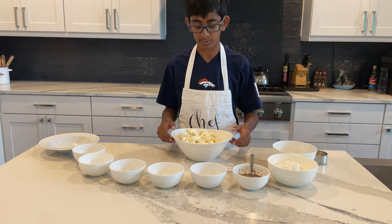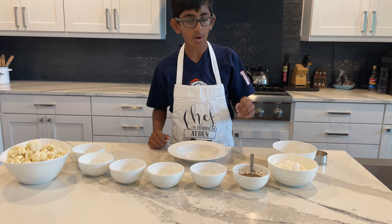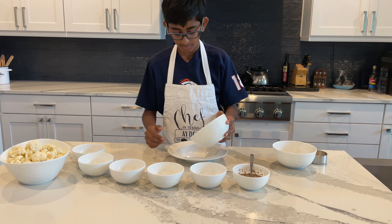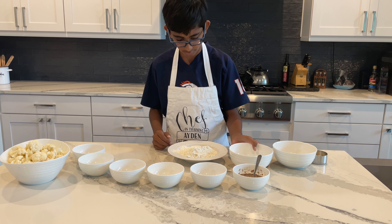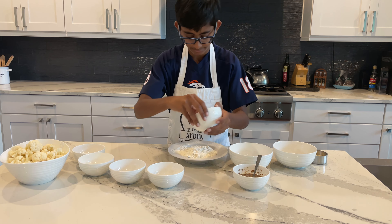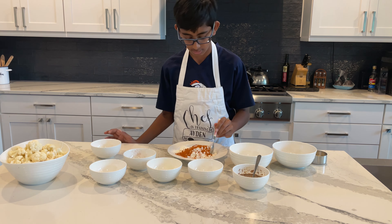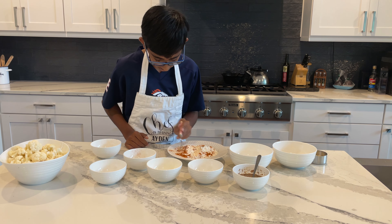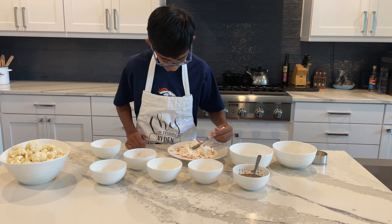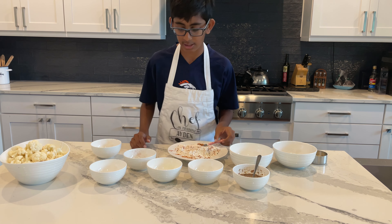To start, I'm going to take all my flour and pour it into the bowl along with all the spices. I'll mix it all together nicely — just being careful it doesn't overflow. I've now finished mixing all the spices into the flour.